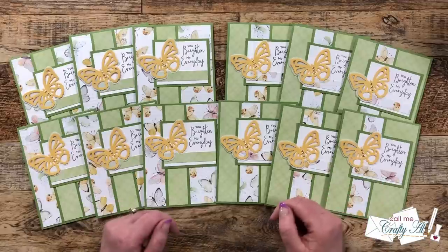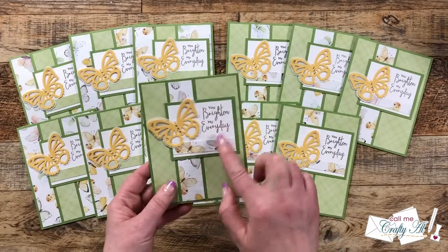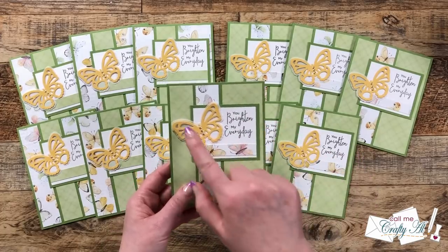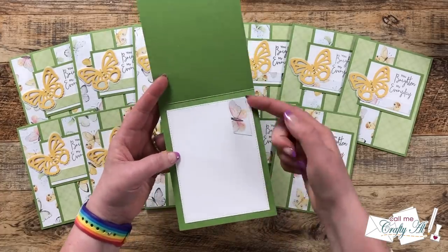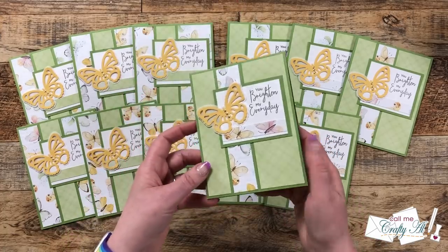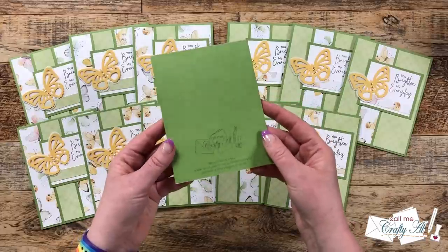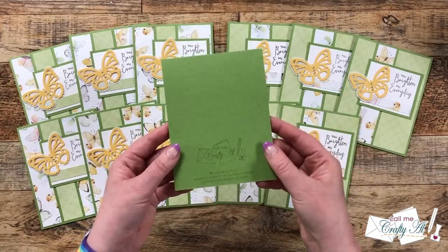I hope you enjoyed that close-up look at the cards for this month. You might have noticed that I did move my sentiment and image area to the right so that I had room for my butterfly to hang off the left. I also used some of the scraps to decorate the inside, and just so my recipient knows it's from me, I added my personal stamp to the back in a tone-on-tone look.